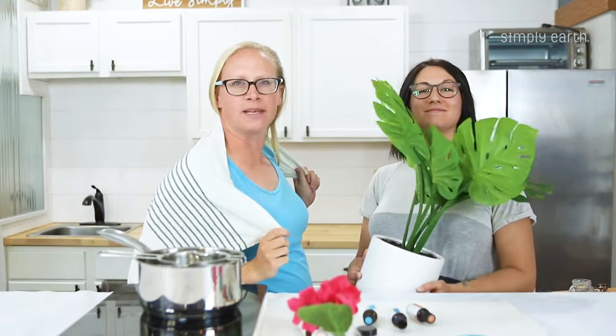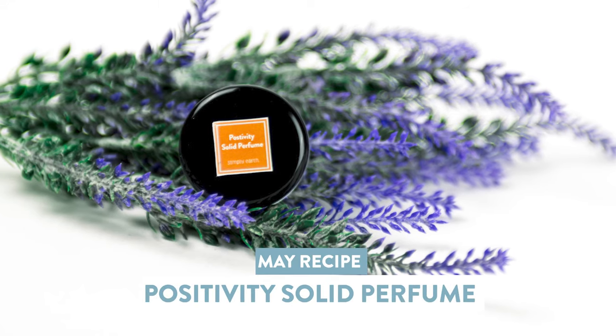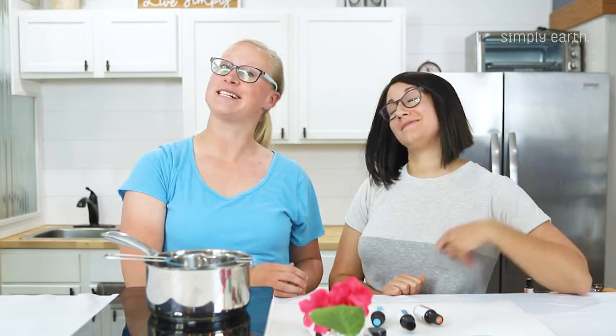Positivity Solid Perfume from the Katie and Shiloh collection and our new non-toxic line. Hi, Katie and Shiloh here, and we are going to teach you how to make your own solid perfume. Have you always wanted to wear perfume but it just smells too strong? This subtle version of our Positivity Solid Perfume is gonna be perfect for you.